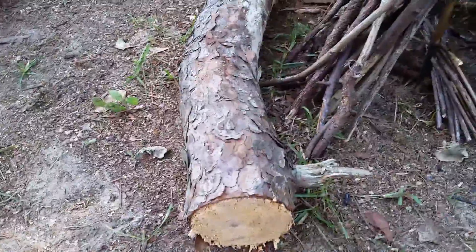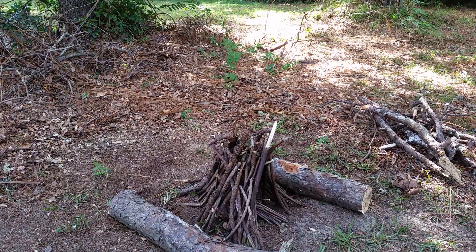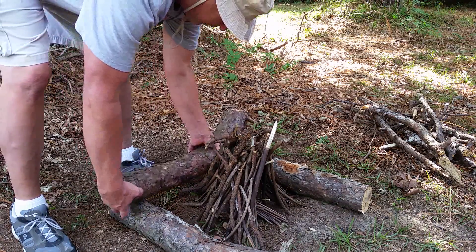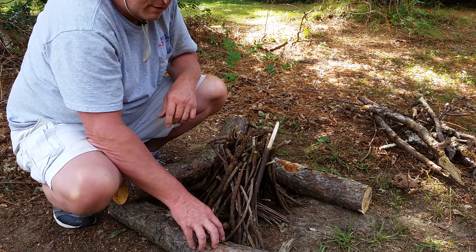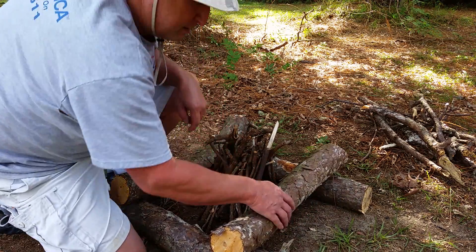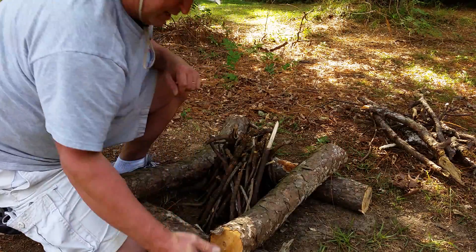Now we'll start building the log cabin around it. The bottom two layers of logs should be fairly thick — probably four inches in diameter at least — because you have to get under these logs to reach the fire and start the teepee fire to get the rest of it going.